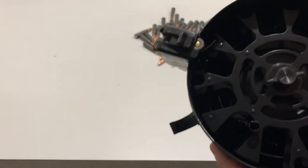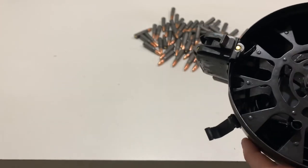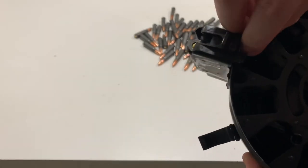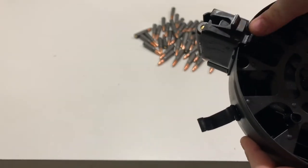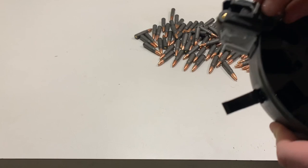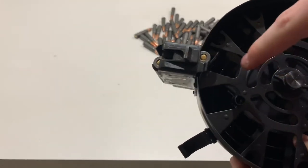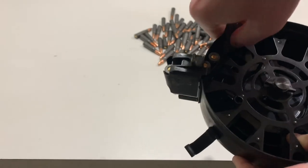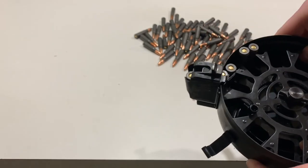So if we continue loading the drum like this, there's only going to be 73. So what you want to do is go back and get these last two ones you put in, take them out, and then re-spin it back to start and just put them back in. So we re-spin it back to start and put them back in like that. And now we can just load it like regular.